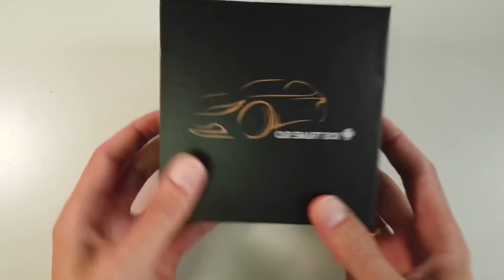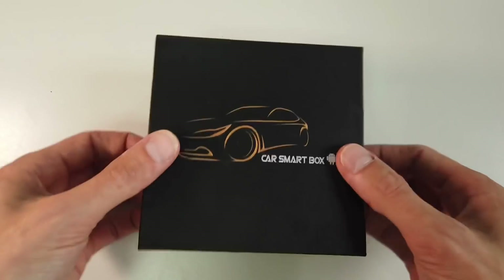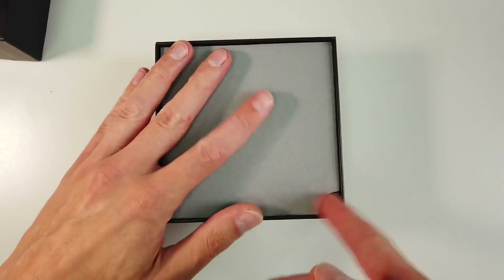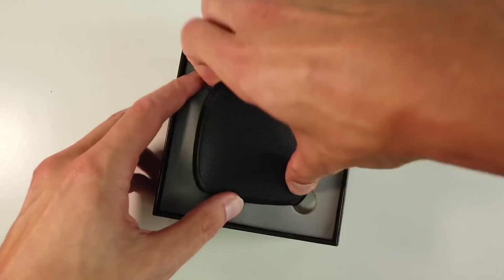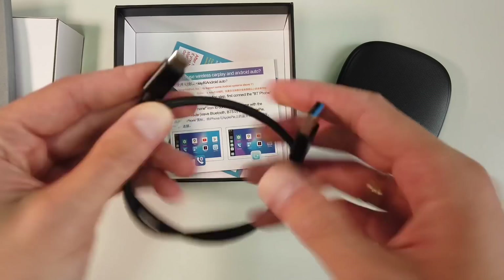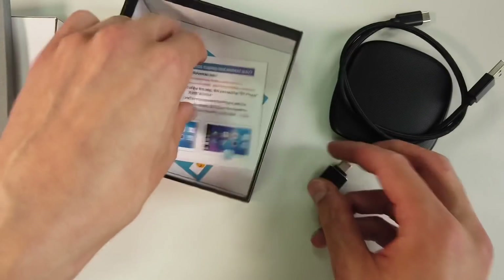Today we have yet another device to try out. This is called Car Smart Box and it's a CarPlay interface that connects to your car. It pretends to be an iPhone, and as soon as your car thinks it's an iPhone, this device will send its image to the display, taking over the control of your car's interface. In the box we have the device, a USB-C cable, a USB to USB-C adapter, a micro SD card, and some short documentation.